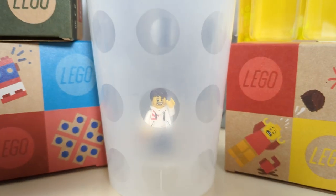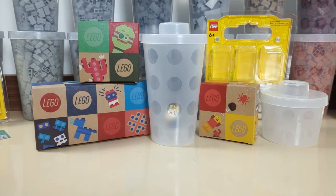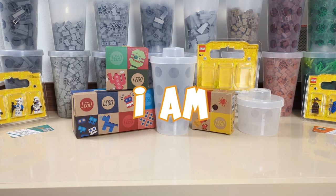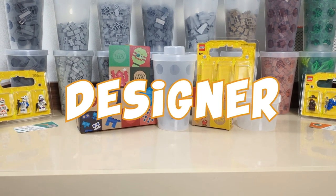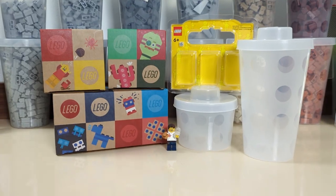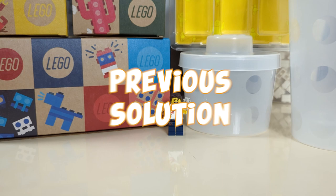In today's video, we're going to take a look at the new pick-a-brick cardboard boxes that are going to replace the good old plastic cups we've been using for so long. And since I am a professional packaging designer, I figured it would be a fitting topic to discuss on the channel — breaking down the design, quality of production, and comparing them to the previous solution.